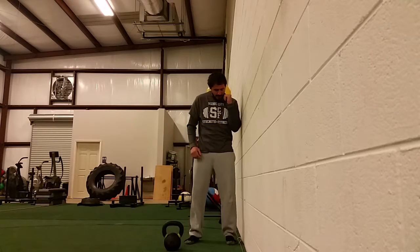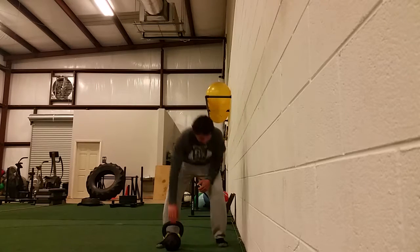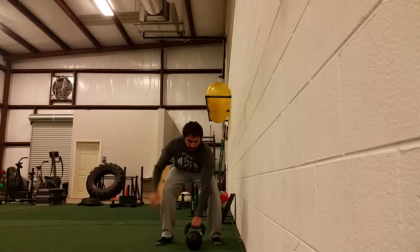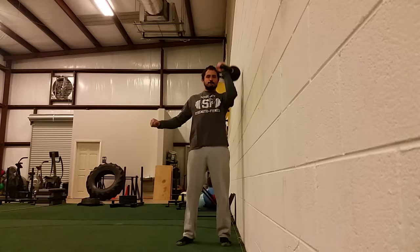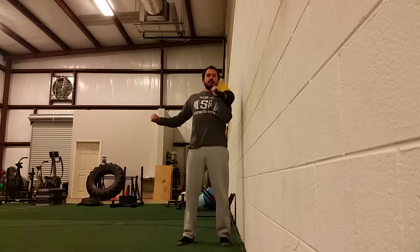I'm going to get set up in my press position close to the wall. The second I flare out, I know it — it's not what I want to do. So, pick the kettlebell up, good setup, clean it up tight, get as close to the wall as possible, then press and pull it down, staying in that press groove.